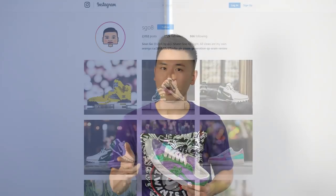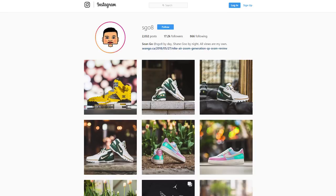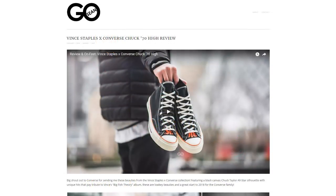So let me know in the comments down below how you guys would rank the four colorways dropping tomorrow. If you guys liked this video, be sure to like, comment, and subscribe, give me a follow on my Instagram at sgo8, and check out my website at seango.ca. Before I sign off, one final thank you goes out to the good people over at Converse Canada, and until next time, thank you guys so much for tuning in, and I'll catch you guys in my next video.